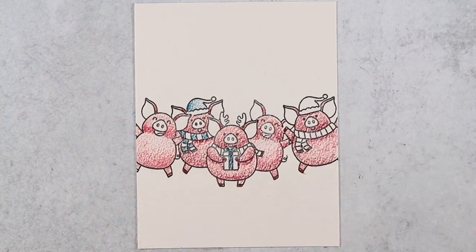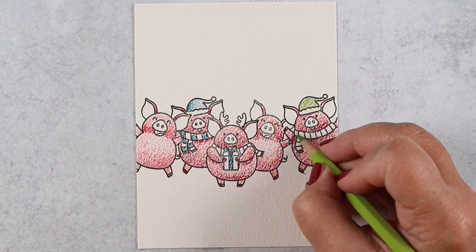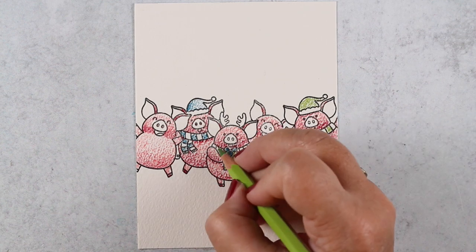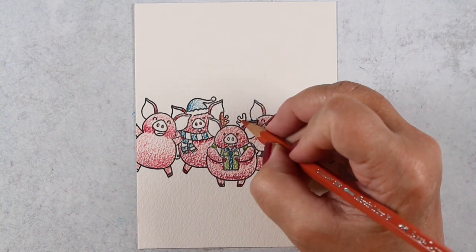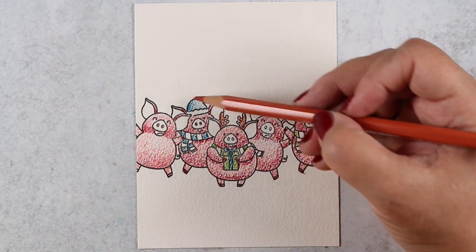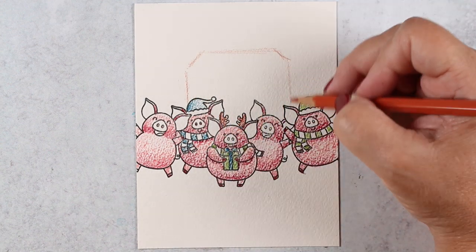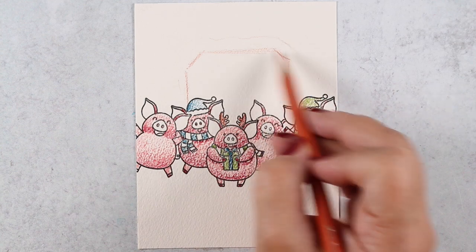If you have a bunch of animals that are all different colors, you have a different problem — gray animals and brown animals require balancing each animal across the picture so your browns aren't all in one section and your grays aren't all in one section, spacing them out better.